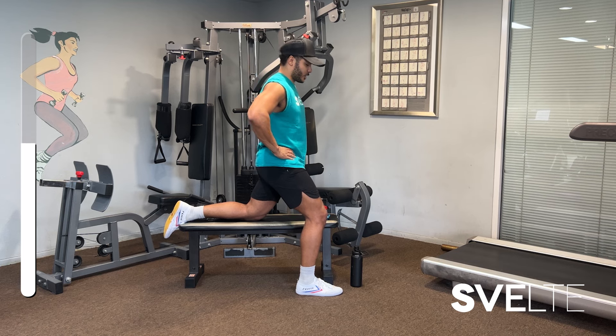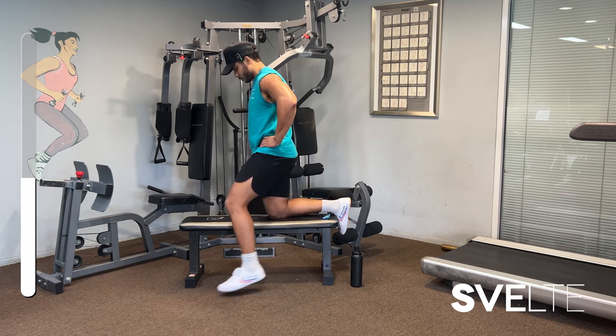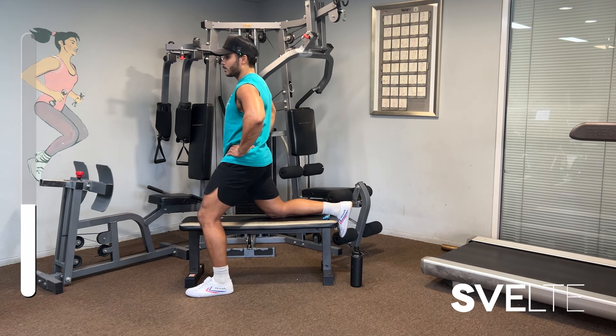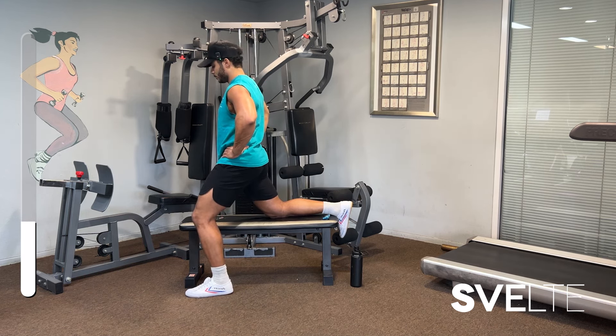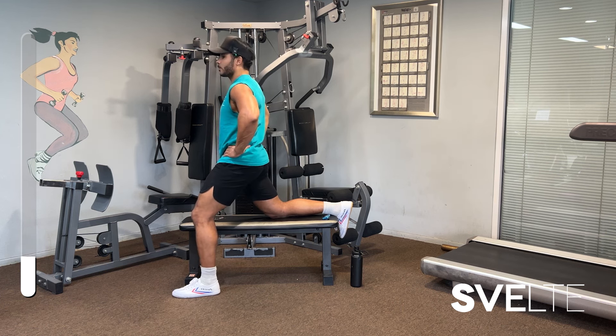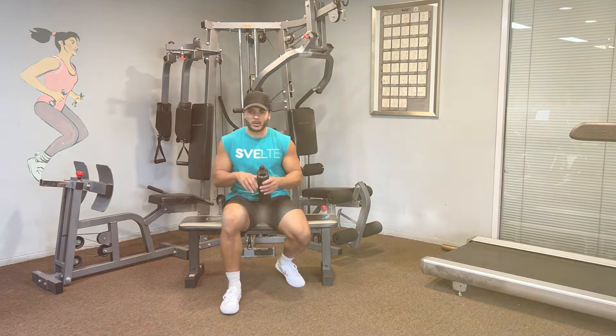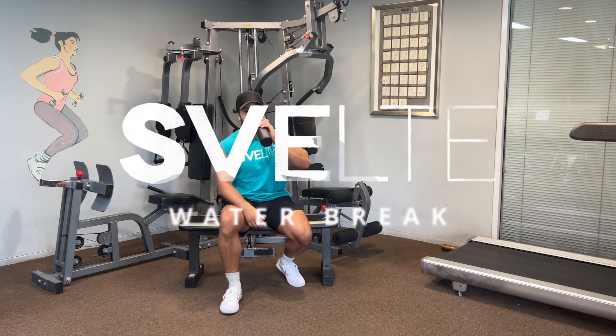Switch in three, two, one — switch. Great job, second set done. Grab some water and then let's finish strong with our last set.